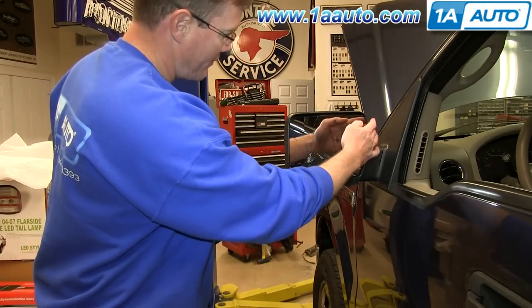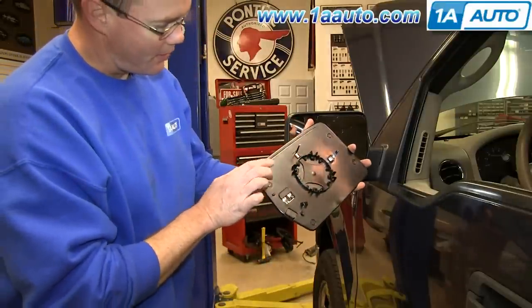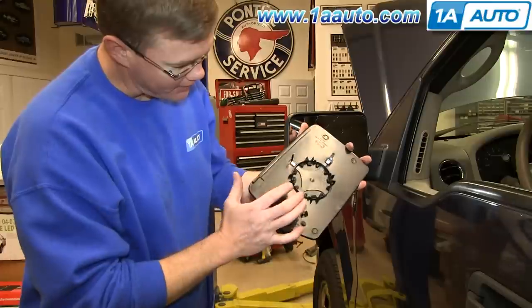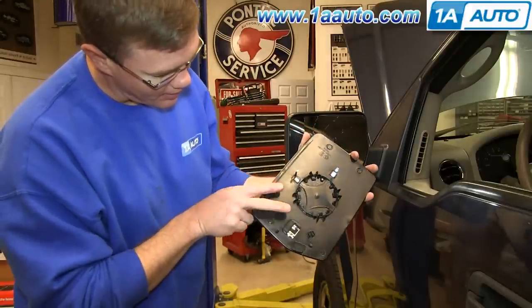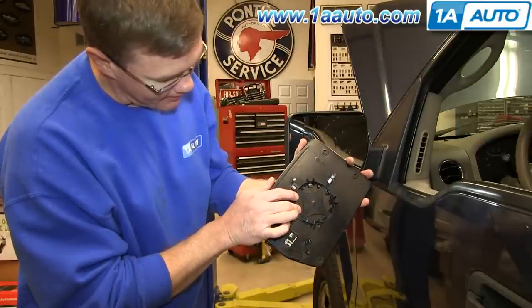You can see here we've got a broken mirror. It's easy to show on the new one. Basically, what you want to do is reach back in here, get your fingers in, and on each side of these two tabs — there are tabs that hook over — so you get your fingers in and pull back on these tabs.